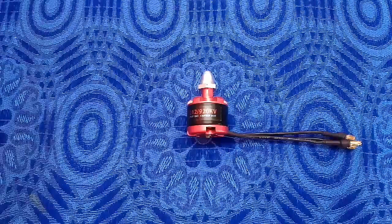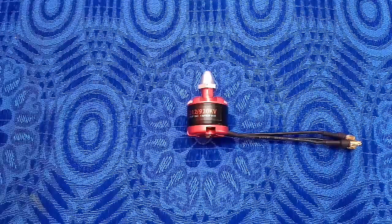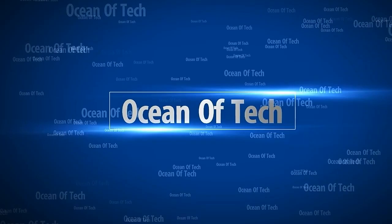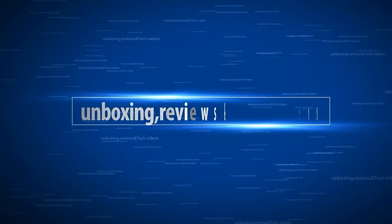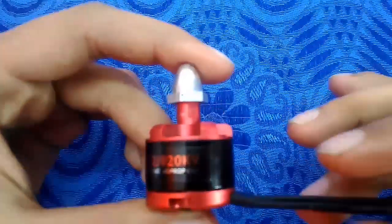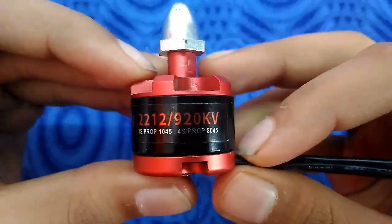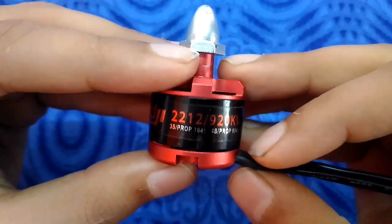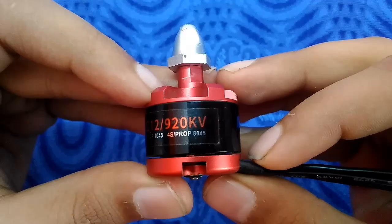Hello everyone, welcome to Ocean of Tech. I am Shahzeb Khan. Let's begin. In this video I am going to tell you some important terms related to brushless motors, which are important to know before you buy a brushless motor for your multi-copter.